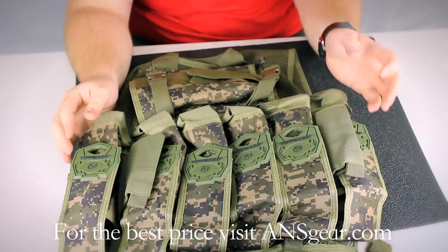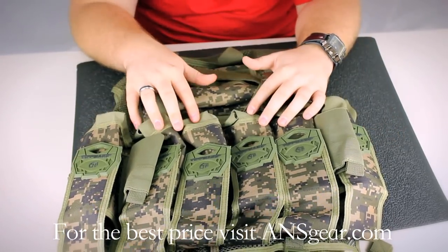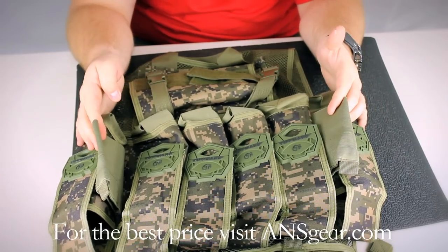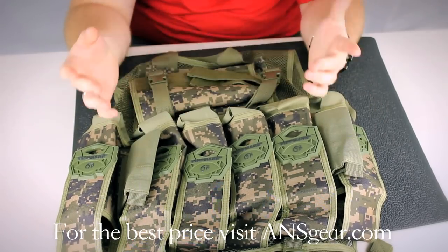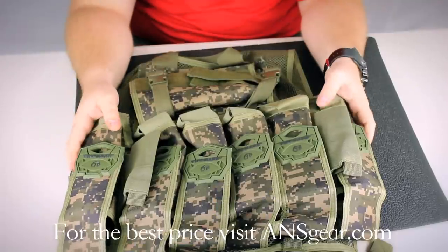On the back of the vest, they call it a 6 plus 1 setup — it's actually a little more than that. You've got six main pods, two additional here, and then you have the one spot for the tank. It's horizontal, it's fully adjustable, and it fits up to an 88 cubic inch tank.